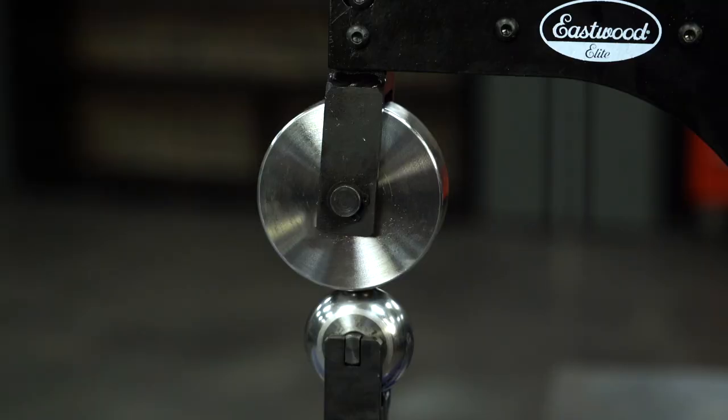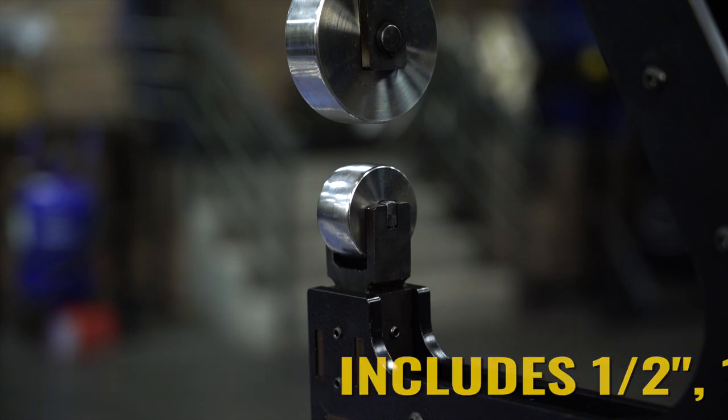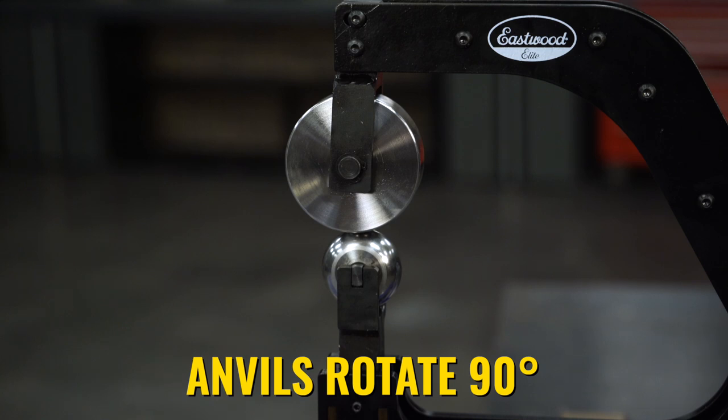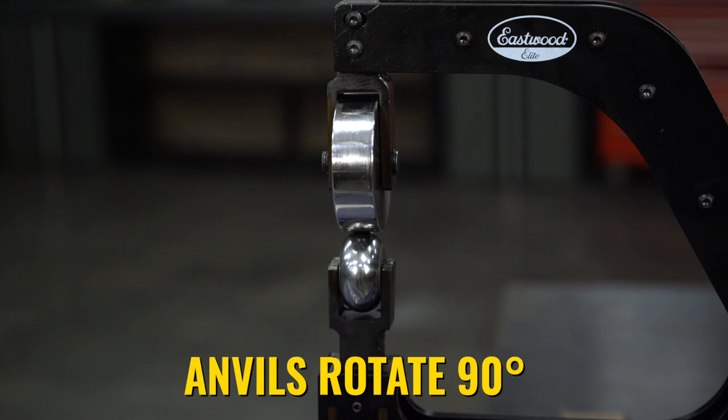This comes with the 3.19-inch upper wheel and four radius anvils: a half-inch, a one-inch, a two-inch, and a three-inch, all of which are hardened and have a nice high-polished finish. Optionally, there's a five-inch radius anvil and a flat anvil available as well. Those wheels can rotate in the English wheel 90 degrees, so you can get unlimited throat depth in either direction that you need.